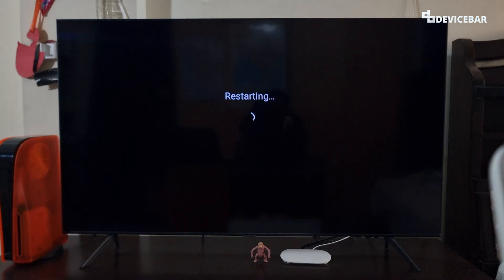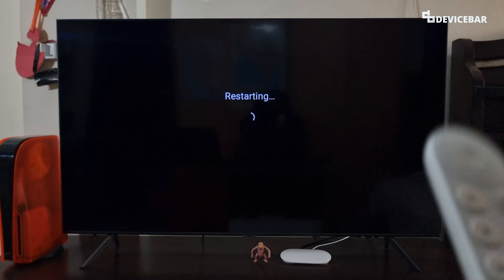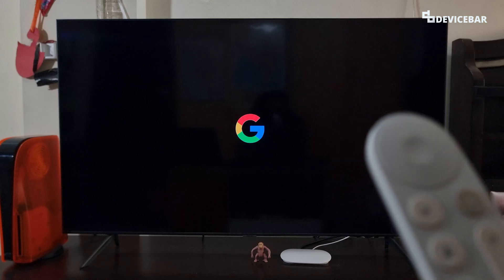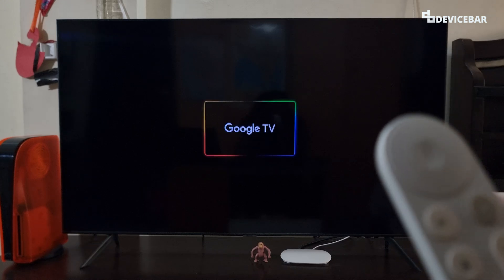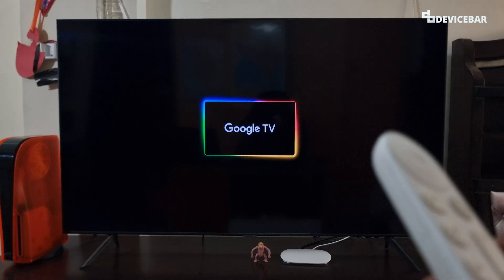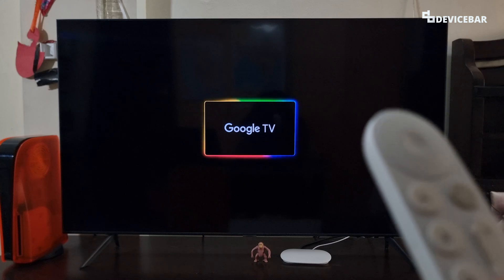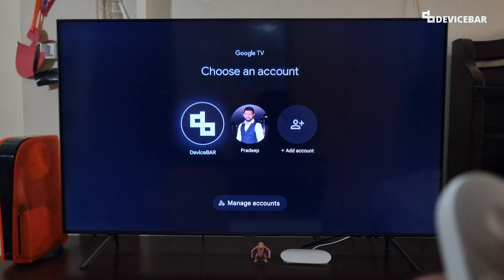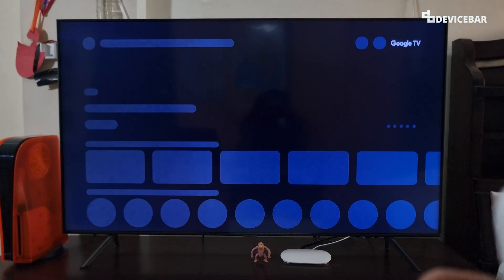Restarting — it will take a few seconds to restart the device. We will get the Google logo and the Google TV logo intro. So yeah, that's all. We can select our profile and we can go inside.